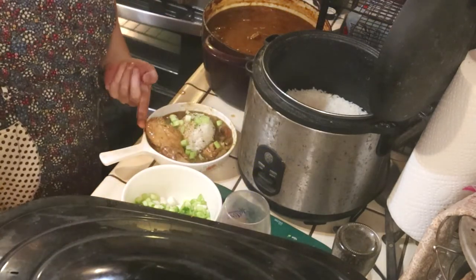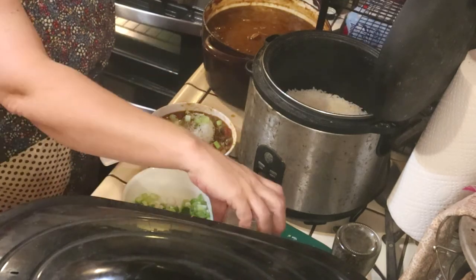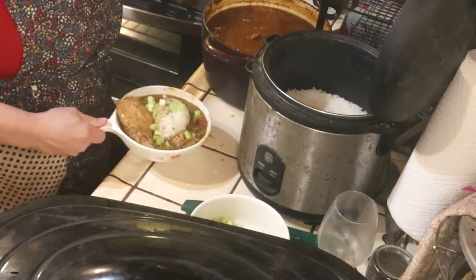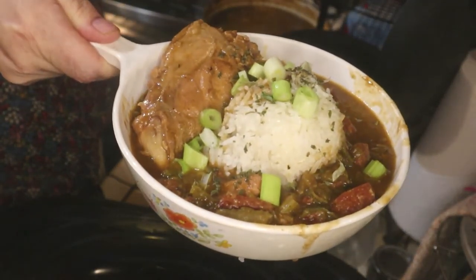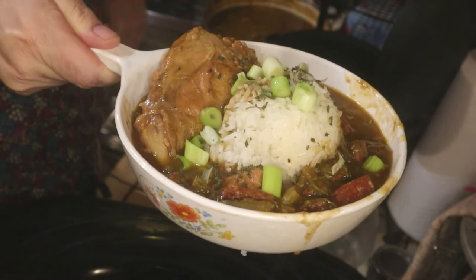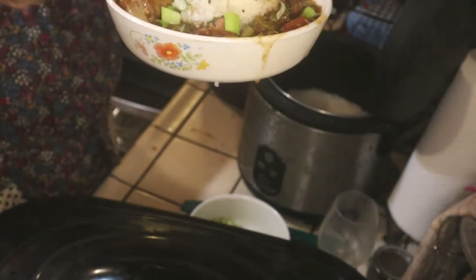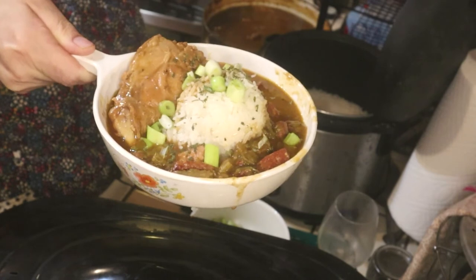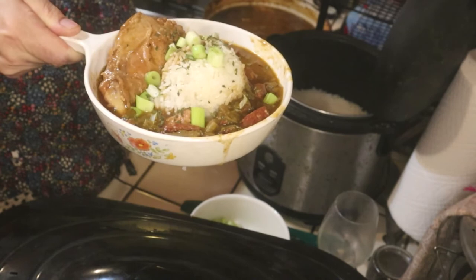If you find it's too spicy, you can also add some red beans in there — like canned red beans. I use my homemade canned Camille red beans because they're really good for red beans with rice and gumbo. One time I was making gumbo and I accidentally put a jar of my canned kidney beans in — and it actually tasted really good. So you can add a little red bean and rice flair if you want. I know it's not traditional gumbo, but it's a different version.